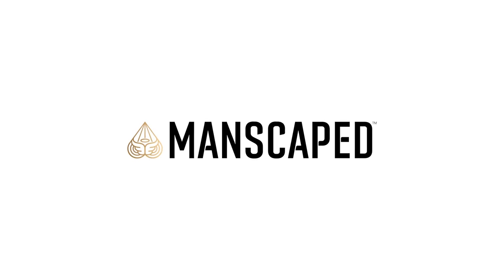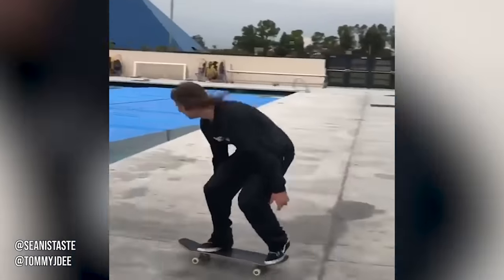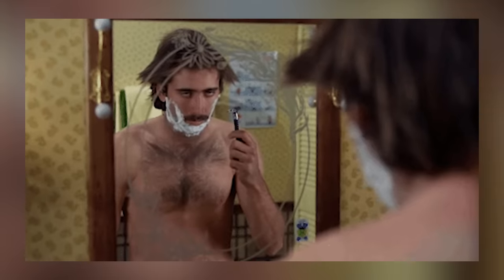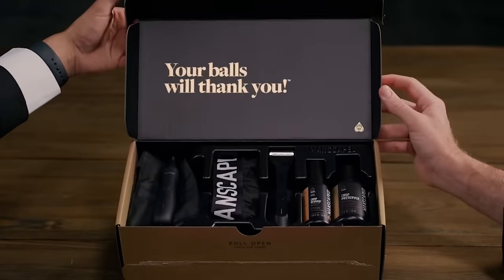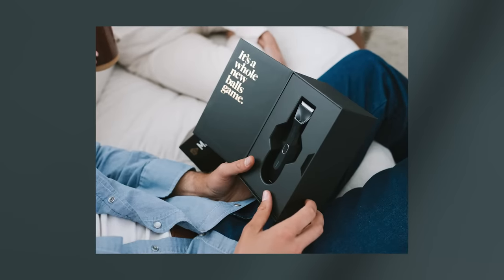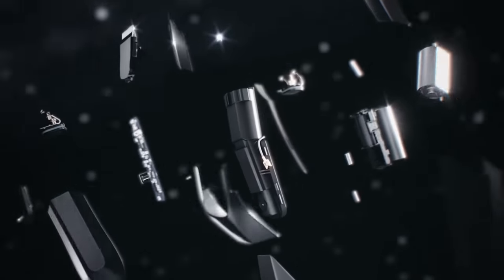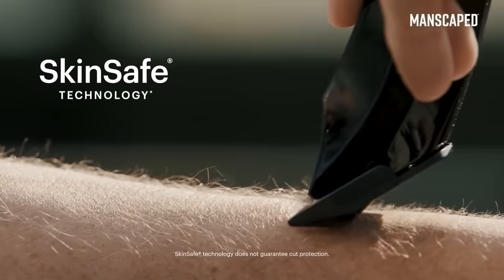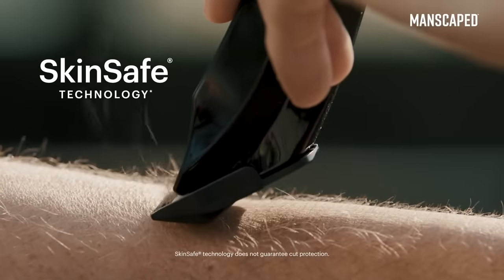I want to thank Manscaped for sponsoring today's video. Skateboarders aren't always the best when it comes to keeping up with personal hygiene, but it's never too late to start. A lot of guys are apprehensive to trim below the waist because they don't want to have any accidents, and if you fall into that category, then Manscaped is a great option. Manscaped just launched their 4th generation trimmer, the Lawnmower 4.0, which features a cutting edge ceramic blade that reduces grooming accidents thanks to their skin safe technology.